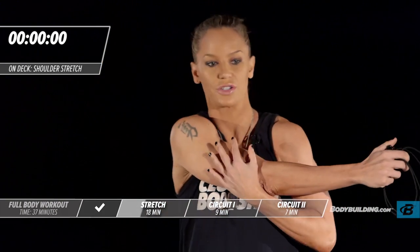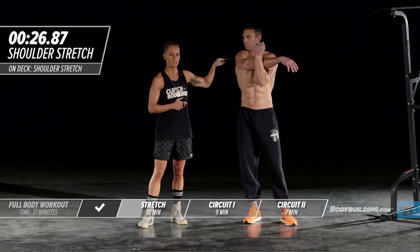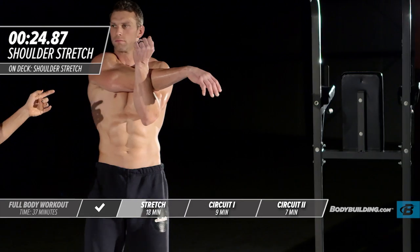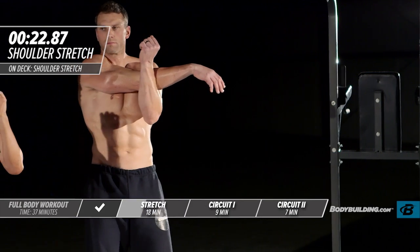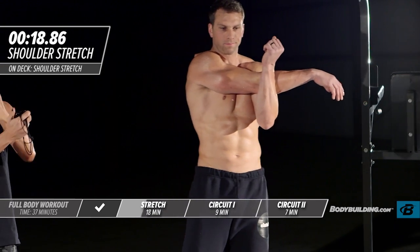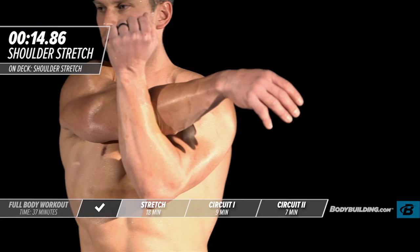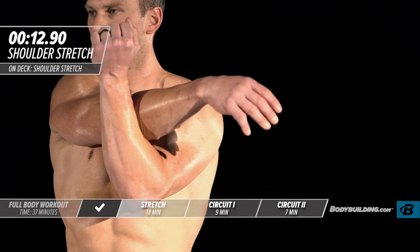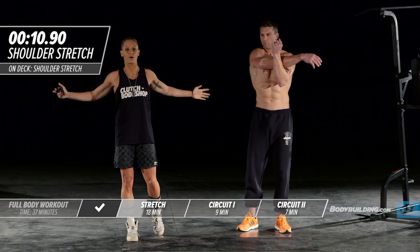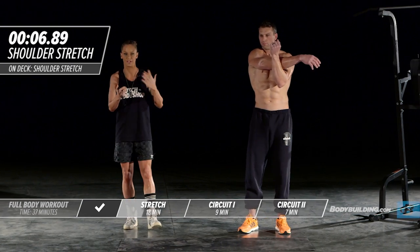Moving into the across-the-chest shoulder stretch. Michael's pulling this arm straight across. If you feel any pinching in your chest when you do this, that indicates you need to spend more time stretching your chest — as you bring that arm across, your chest is actually contracting. If you feel it tighten up, spend extra time stretching your chest against a wall or machine to keep those muscles nice and lengthened.